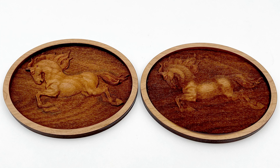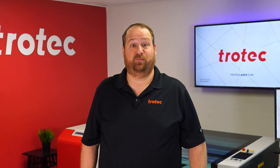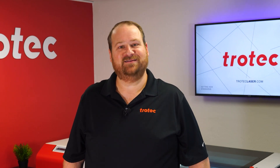No matter what the material is when processing depth, if there's too much heat causing charring, burning, or melting, this laser hack can reduce the heat for a far better result. If you have any questions, please leave them in the comment section below. Don't forget to like and subscribe to be notified for future laser hacks. Thank you so much for watching. I'll see you next time.